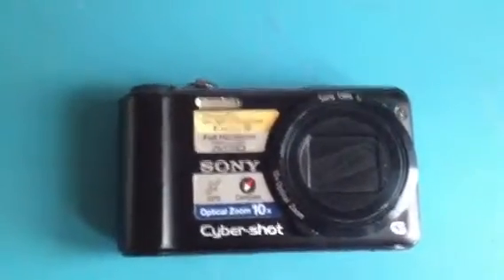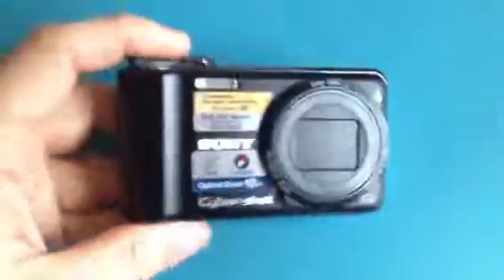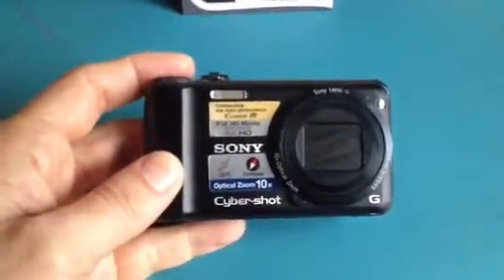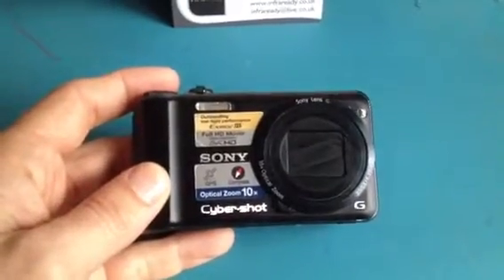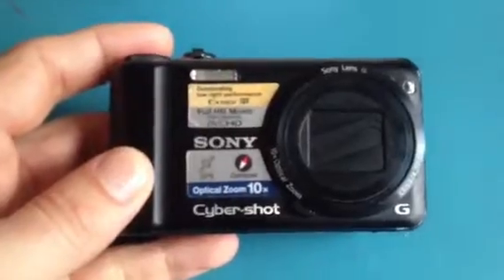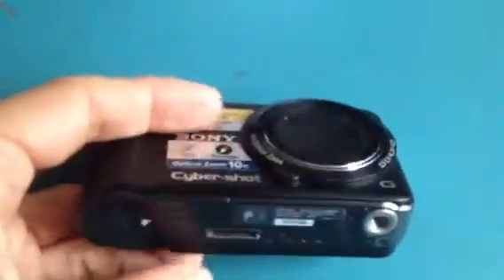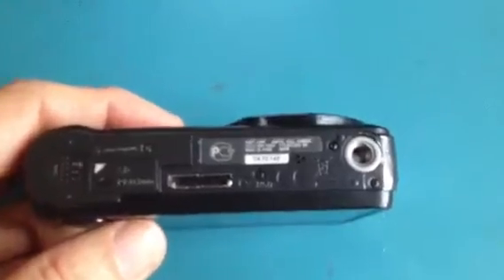To add to that, we've actually converted the recorder to full spectrum, so it also allows ultraviolet and infrared light to pass. As such, you can use it with all common infrared lights. You can mount them to the bottom on the tripod adapter — we've got quite an extensive range on our website.